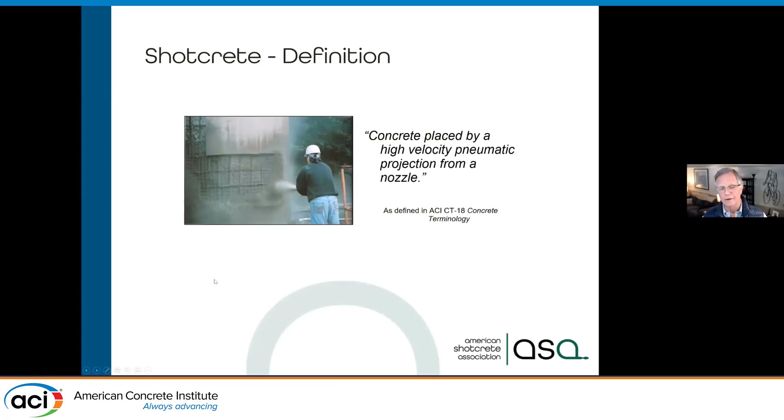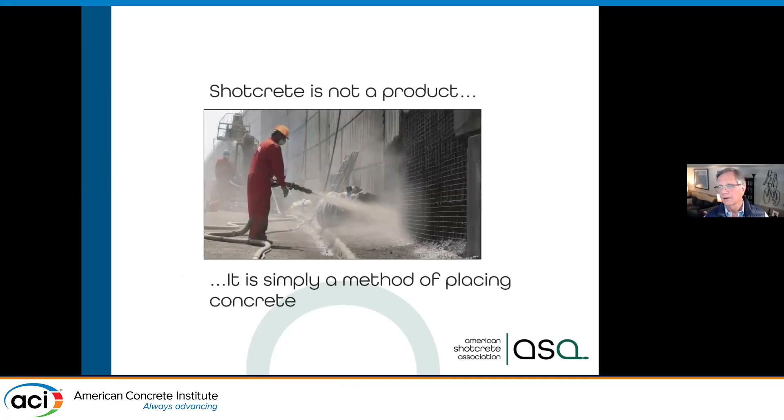Shotcrete is high velocity placement — we're talking 60 to 80 miles per hour velocity impact. That gives us consolidation on a vertical or overhead surface and full encasement of reinforcement steel. And it's not a product, it's a method of placing concrete.